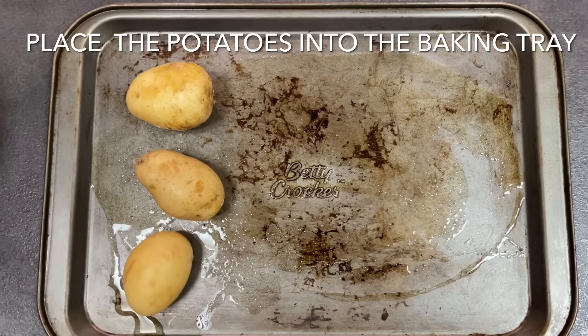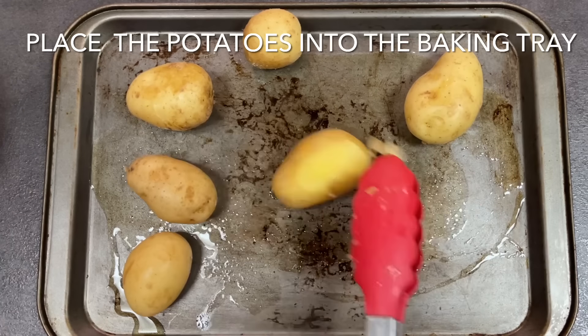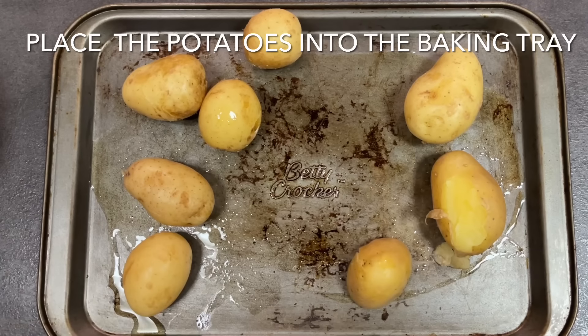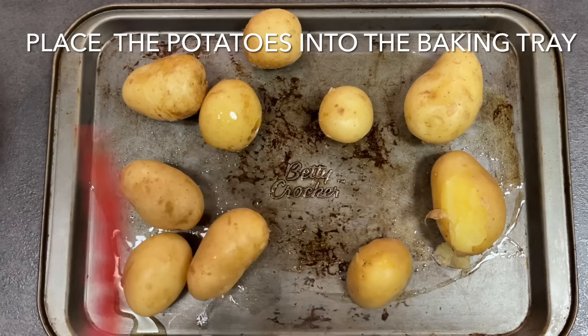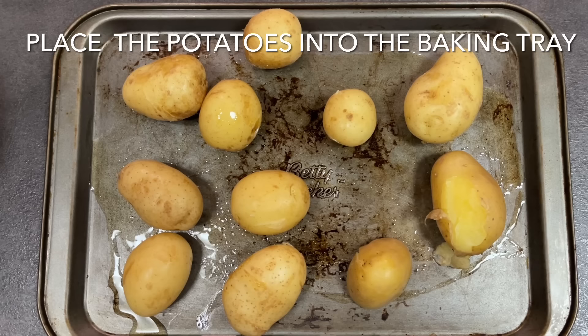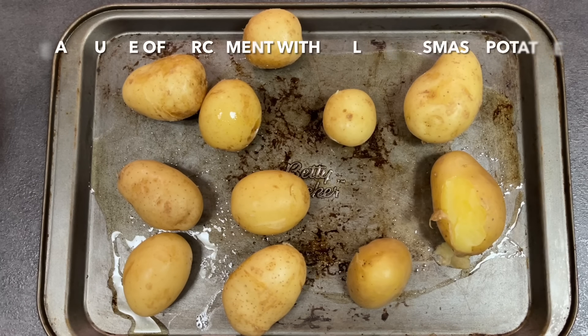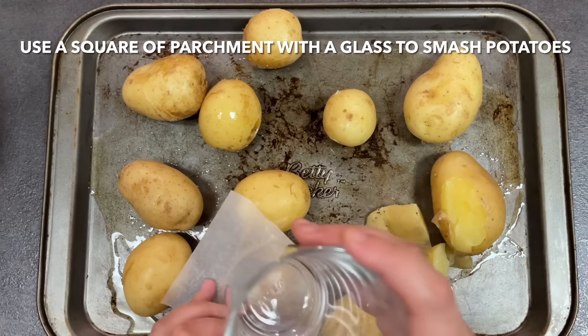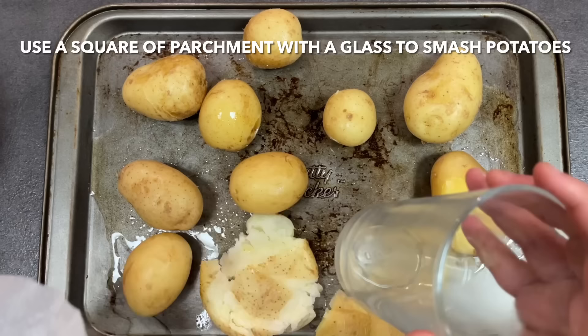Place the potatoes onto the tray, making sure you leave a one inch space between each potato. Once they're set out, use a square piece of parchment paper under a glass to squash the potatoes. This is my favorite part — I usually get the kids to join in, it's a great stress reliever.